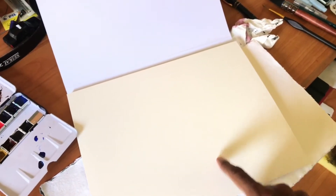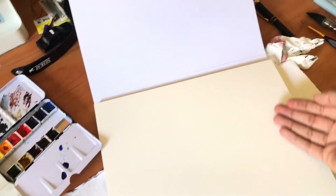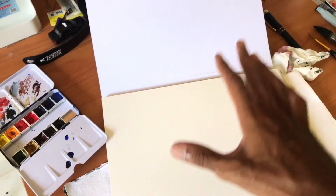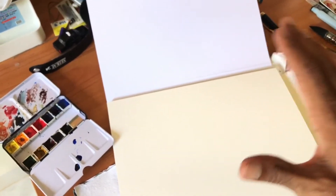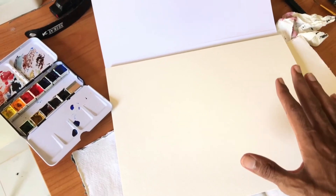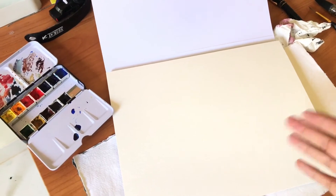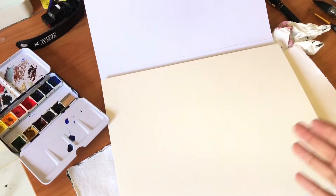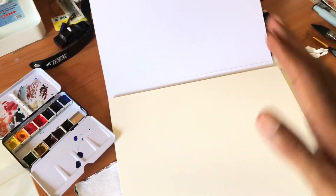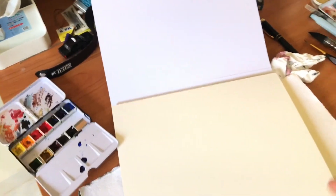What I advise you to do is: if you have a block, take off the page that you want to paint on, apply it to a board, and stretch the paper like normal. I would not paint on the block if I'm using lots of layers and lots of washes — it's not going to work. The page is gonna warp, it's gonna have all the hills and valleys just like any other paper would if you put a lot of water on it.